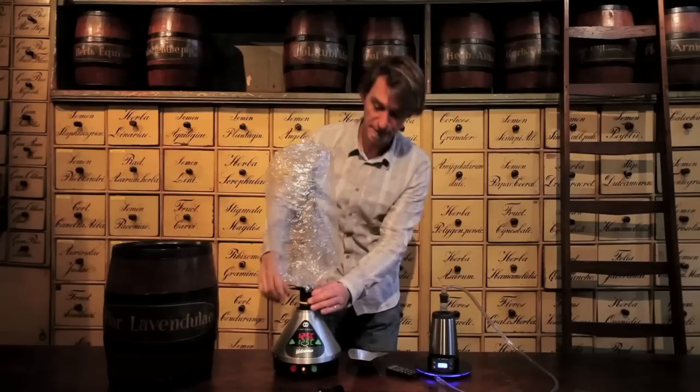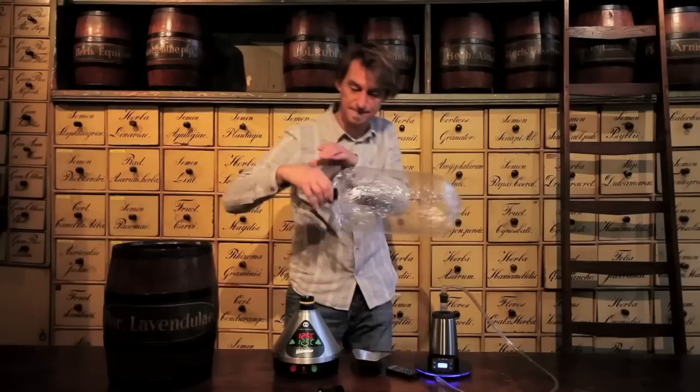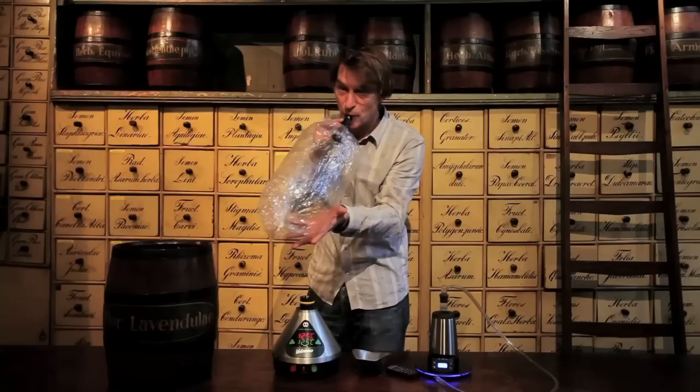This should do it for now. So I stop it, take it off, put the mouthpiece on, and then...